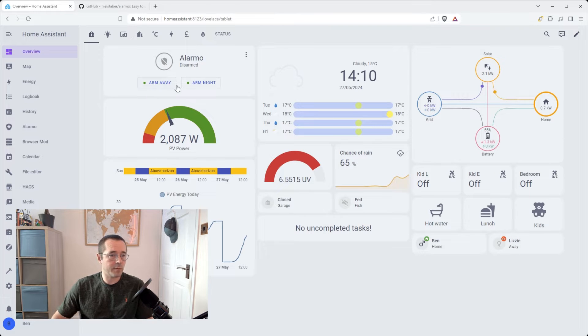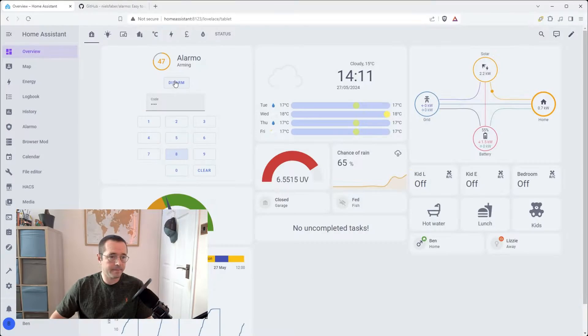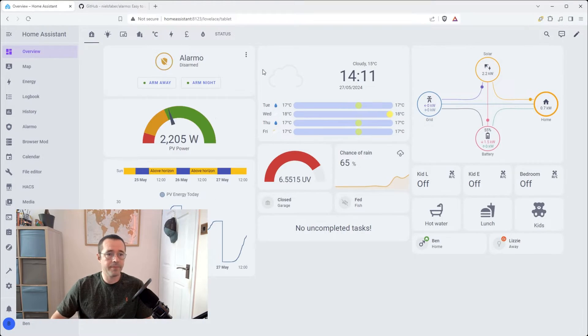Okay, so this is what we're aiming for. We have this alarm on the top left corner. When you arm it, it typically gives you a grace period so you can go out the door, come back in, do whatever you're doing without actually triggering the alarm. So I'm just going to disarm this quickly. And I hit disarm. You can also skip the exit delay.